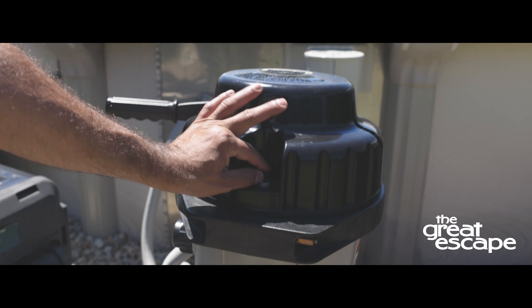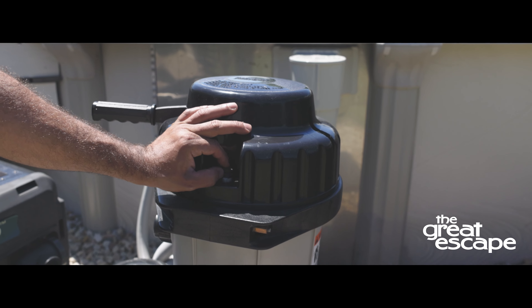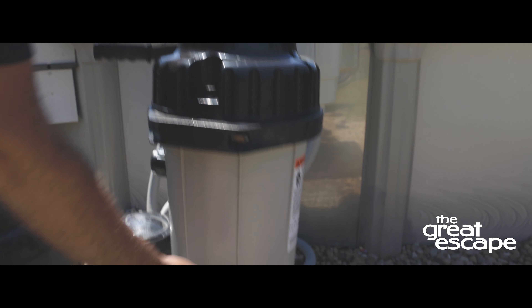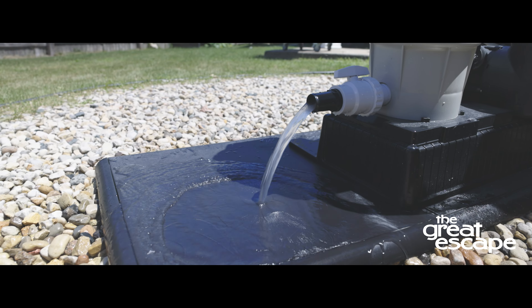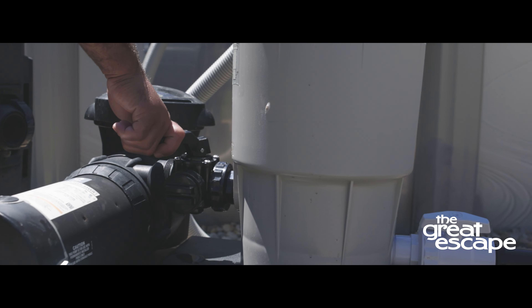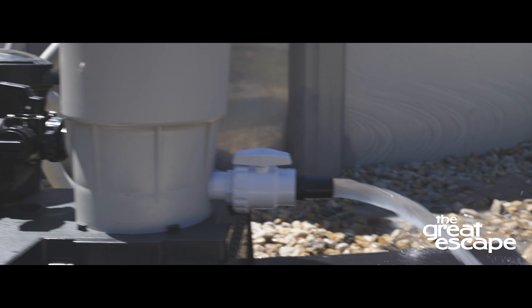Open the vent valve under the bump cover and open the filter drain, allowing water and dirt to empty completely. Once the water flow begins to slow, open the shutoff valves to completely flush out the system.